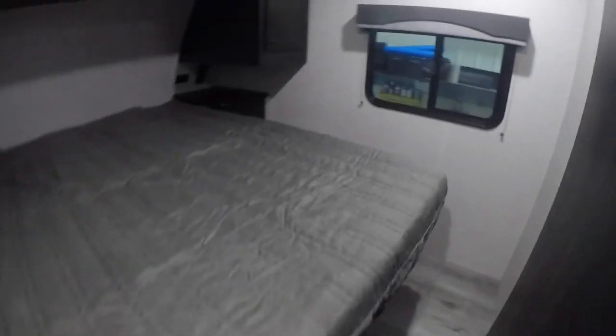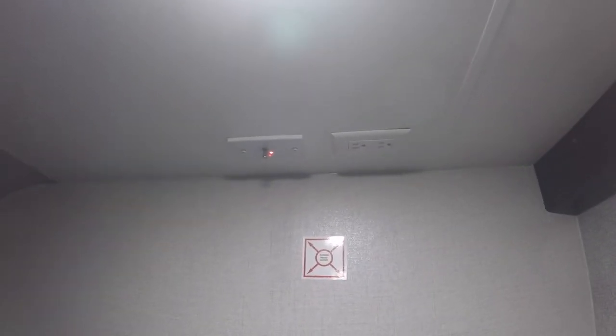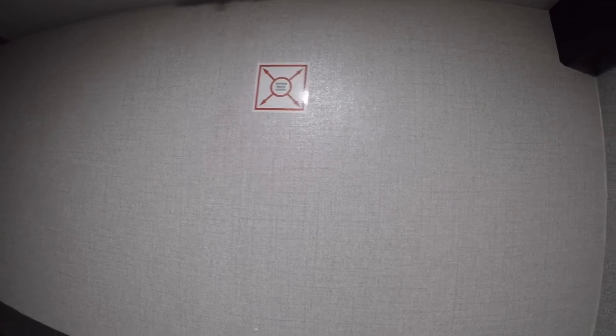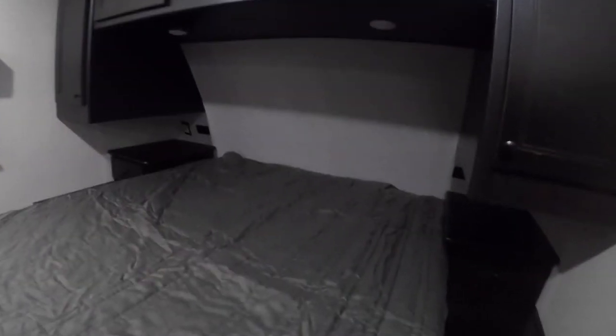Lastly, we come into the bedroom. The first thing to note is it's ready for a TV hookup — there's a mounting location already marked, a spot for cable or satellite, and power ready for you. There's also some nice lighting over top of the bed, and you have access to your front storage compartment from the bed.